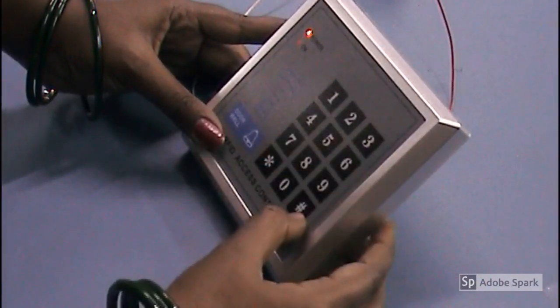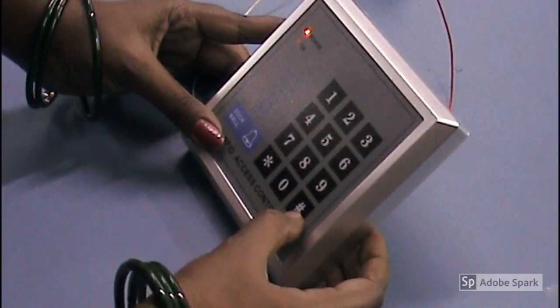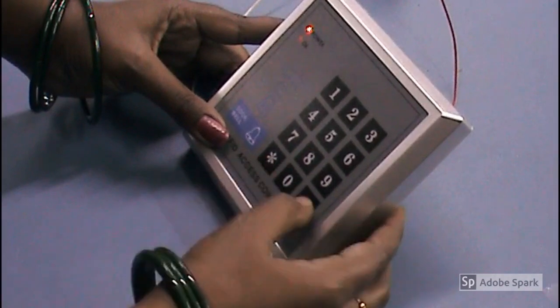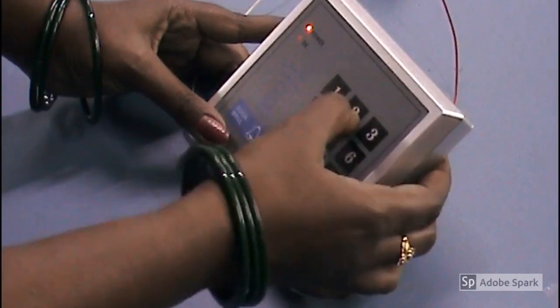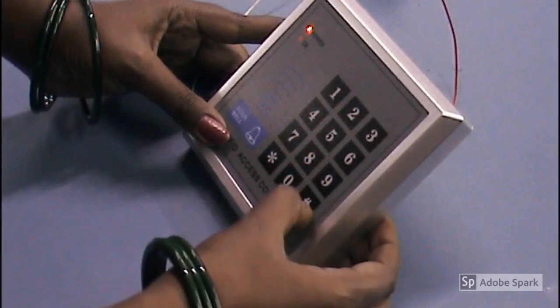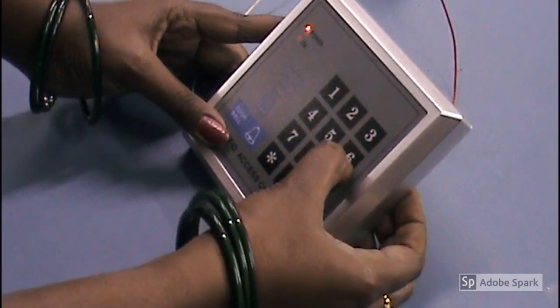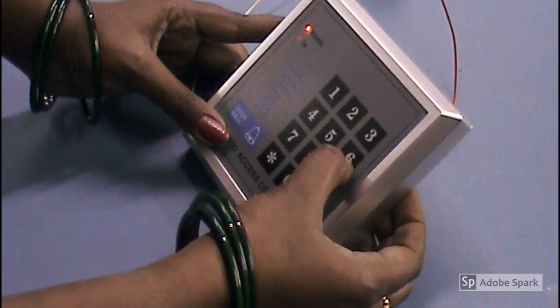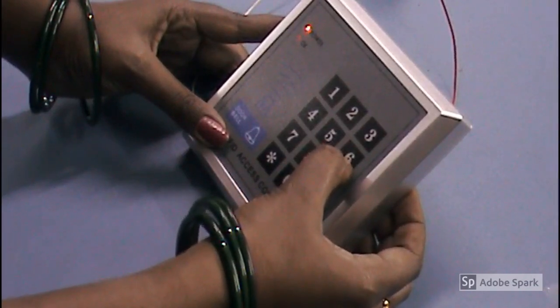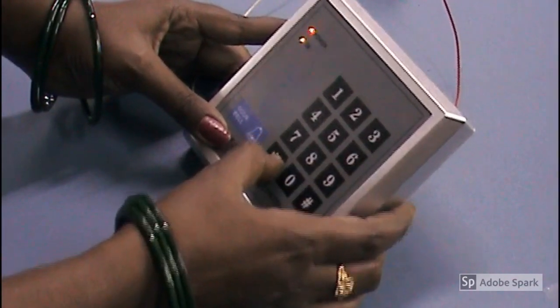Now I am going to show how to set a password. For that, we have to enter setting mode: hash star 1 2 3 4 5 6, then hash 3, then enter the password: 1 2 3 4 5 6, hash.